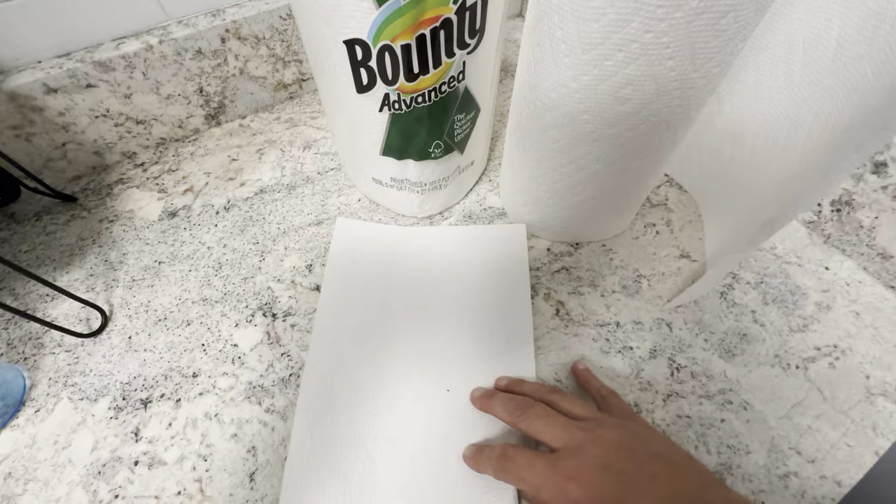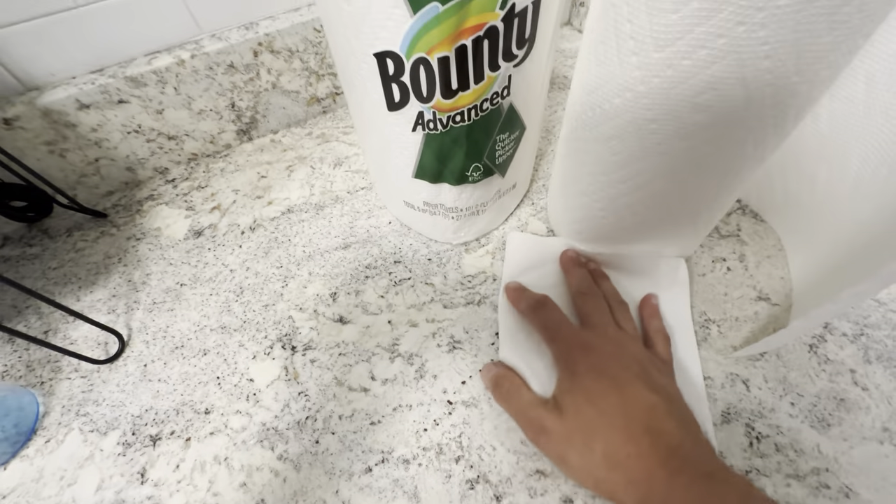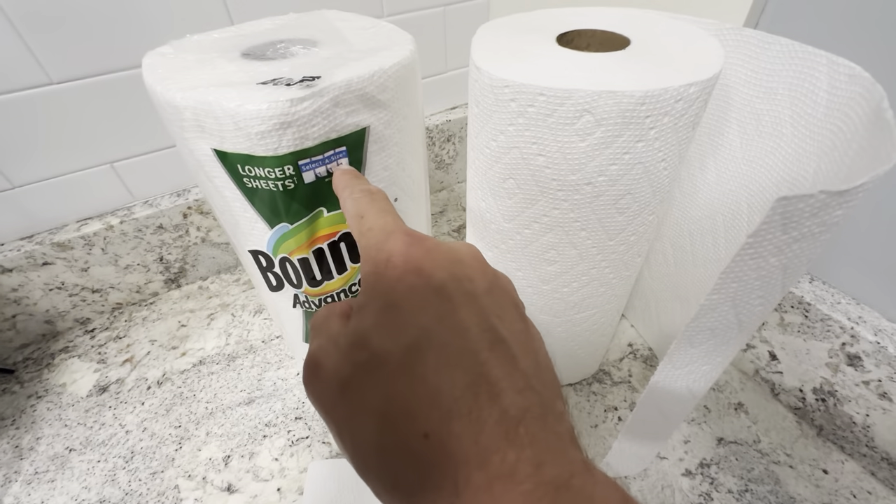For cleaning around the kitchen, I usually just fold over a couple of sections like this, and then fold it in half, and then you have a nice wiping area right here. So these are really good — Bounty Advanced.